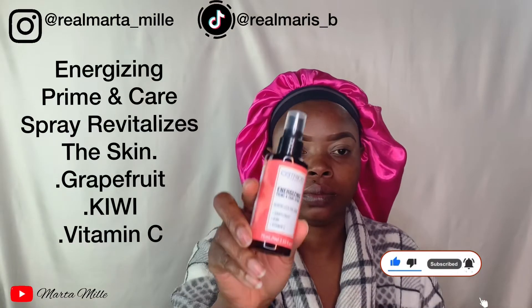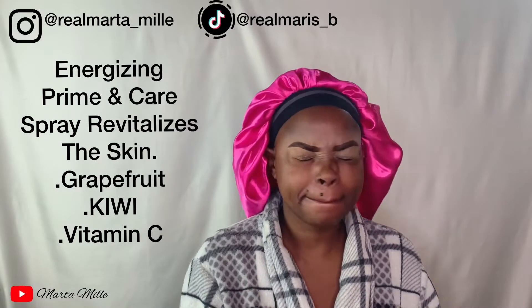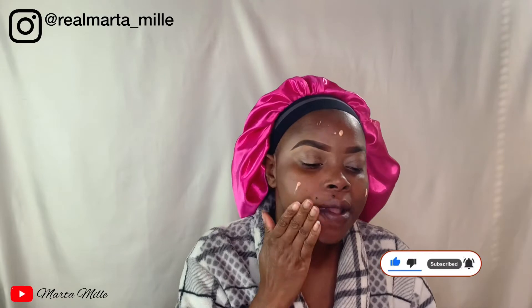As you can see, I'm done with my eyebrow and I'm just doing the concealer. So I'm using this energy primer and care spray — revitalizing the skin with grapefruit, kiwi, and vitamin C. That is what I'm using to prime my face. I'll also be using this booster primer which I got from Kiko, to make it stay for long. Just tap it in.